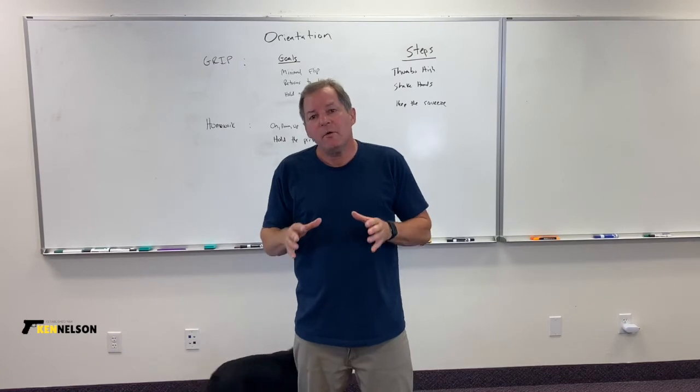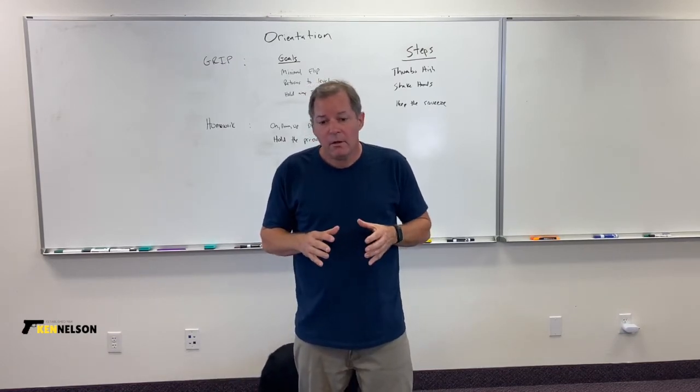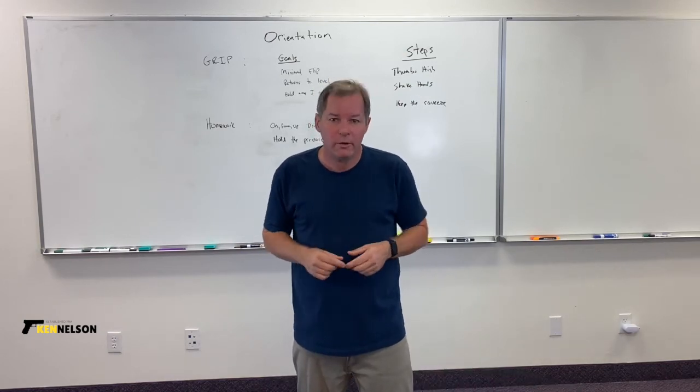Hi, this is Ken Nelson with the next video in our orientation series. This video is about the grip, or the way we hold the gun.